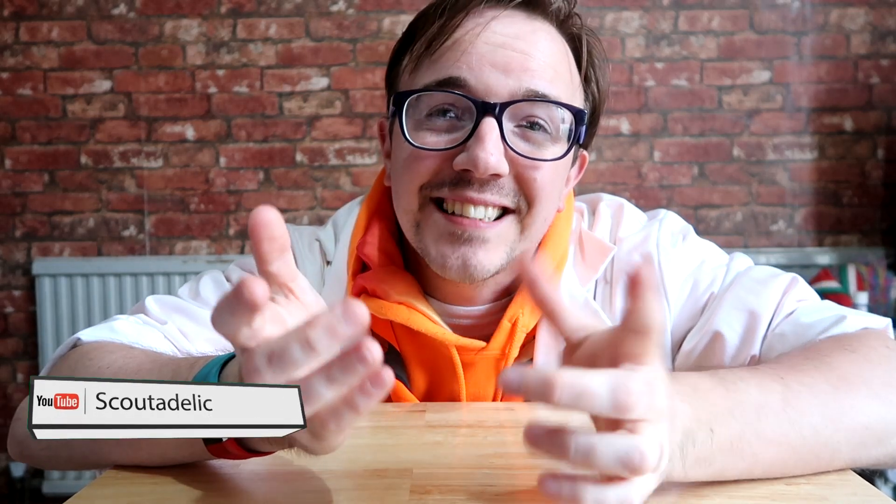Hi, I'm Mike from Scoutadelic. Now this year, come on, spice up your scouting, do something different, subscribe to the channel. It's simple, it's free to do so, and you get access to nearly 1,000 videos of ideas, activities, games and science experiments. Come on, join us and let us reach 10,000 this year.